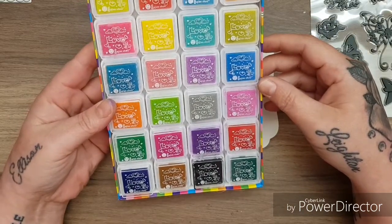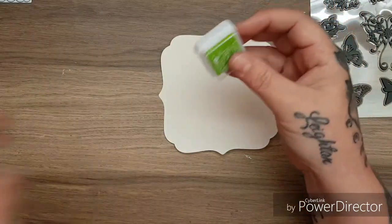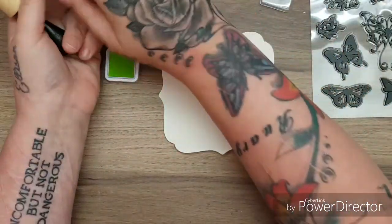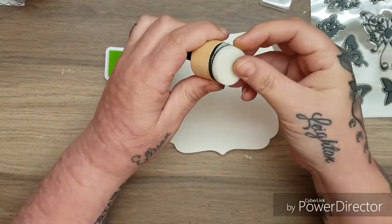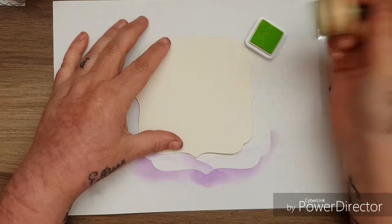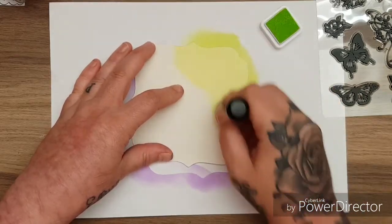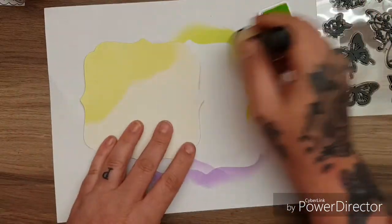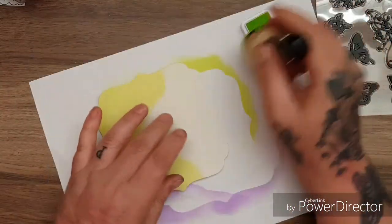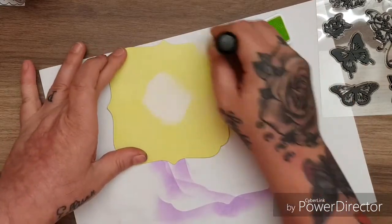I'm going to go with this one - the lime green. Let me take my blending tool and grab a new bit. I'll put a piece of paper underneath - straight in, look at the colour straight away! These pads are so juicy and look how well they blend, absolutely fantastic. I'm in awe of how well these blend onto this card. This is just plain uncoated cardstock, cheap card, nothing special about it, and look at the amount of ink just from that.